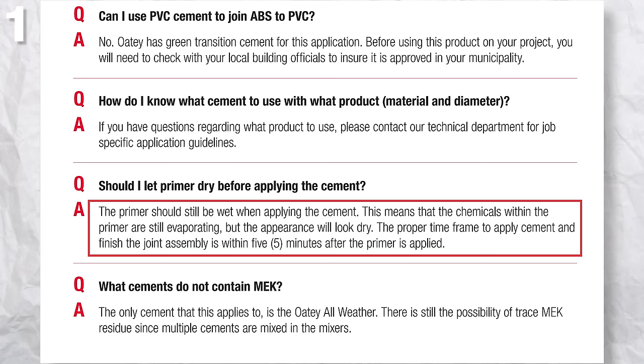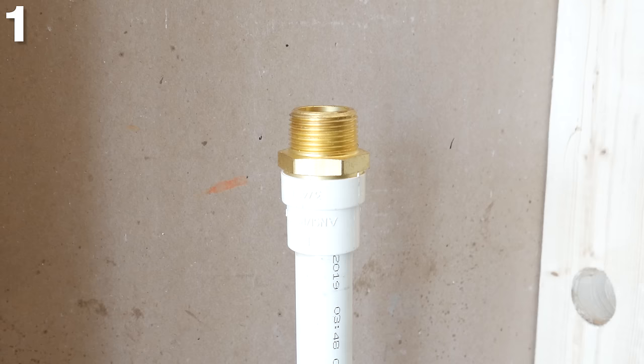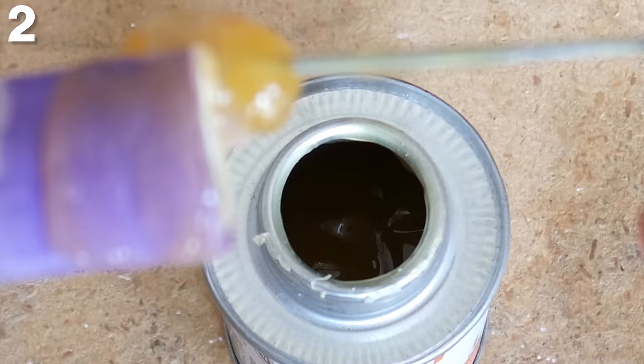The primer has to be wet before applying the cement, and it must be applied within 5 minutes or the chemicals will evaporate. This is another mistake a lot of people make when working with this type of pipe, or you run the chance of having a failed joint. I urge you to thoroughly read the instructions on the back of the cement cans before doing any work to be sure.